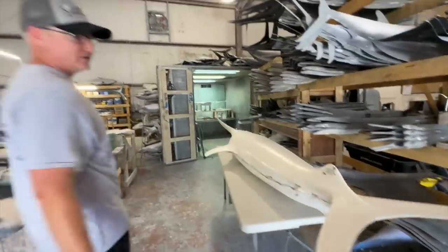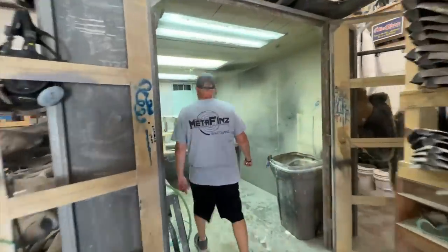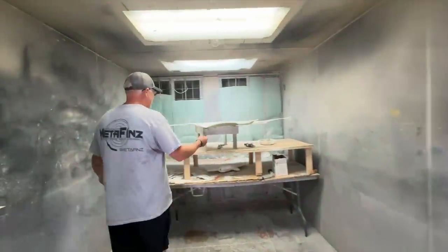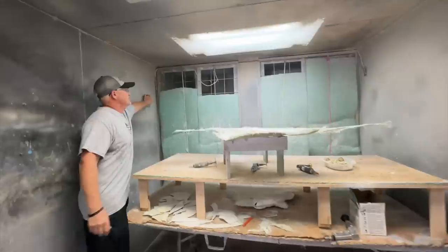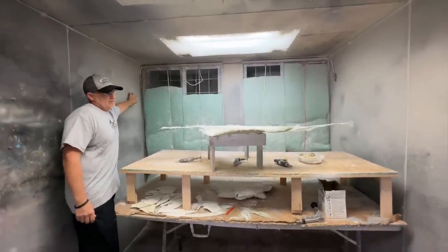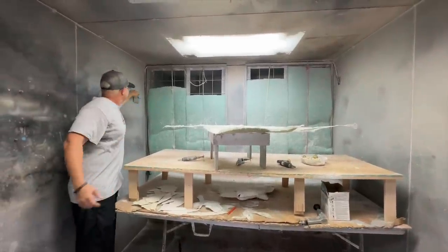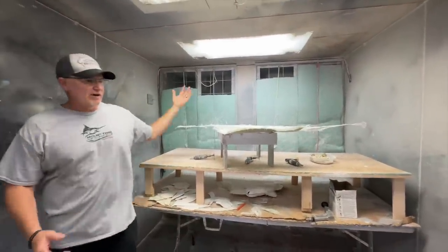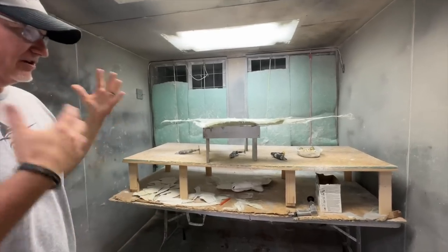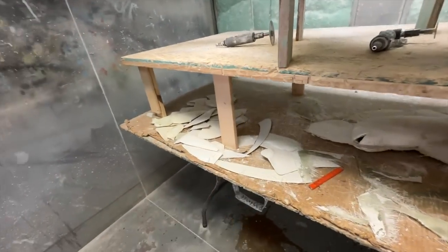Over here is the grinding booth. I'll turn it on so you can hear it — the ventilation pulls everything away from the workers so they're not getting debris on them. Look at all these fins — all the fins are being ground out right here.